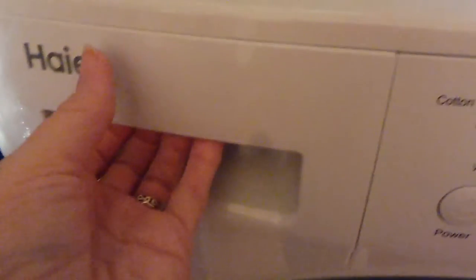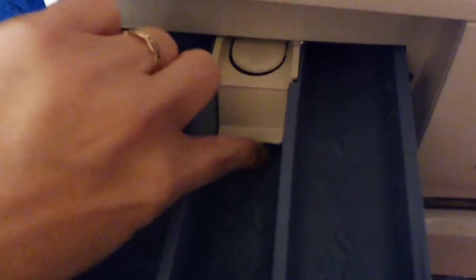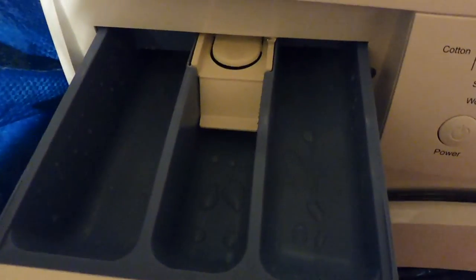I tend to put a detergent ball straight into the drum. Although we've had the washing machine a week, I haven't actually used the drawer yet, but I'll show you what it's like. It's got three areas including a middle compartment, and I'll find out more about that in the instruction book.